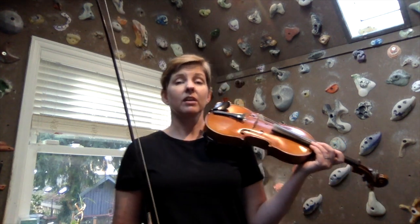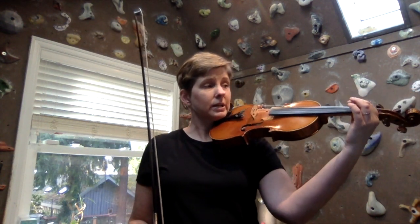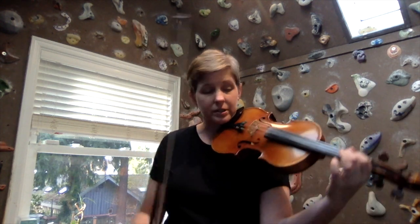Hello, today we're going to be working on the F major scale in two octaves on the violin, and we're going to go ahead and start with the low second finger on the D string.